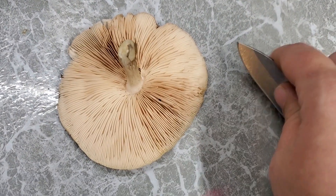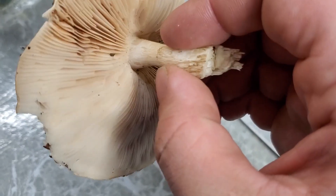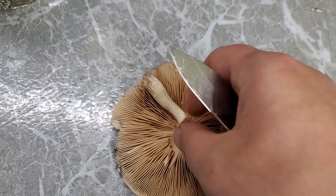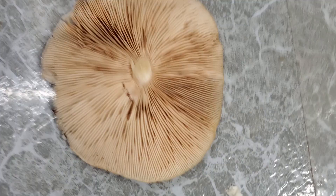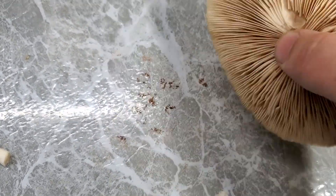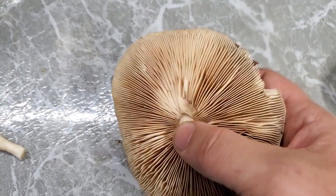Since we've already made our observations about the stalk, we can get rid of it just for ease of use and convenience. Now with the stalk removed, the cap will sit down there nice and flat — as flat as it can — and it won't be hindered by the stalk.